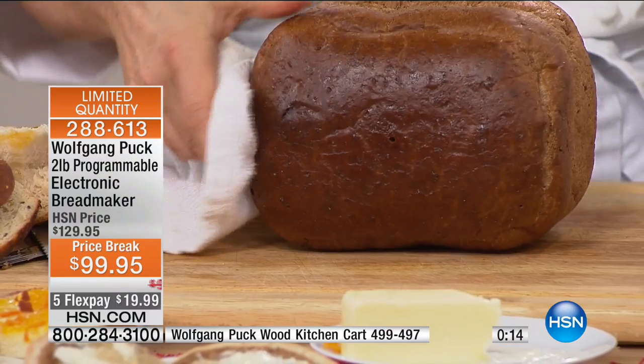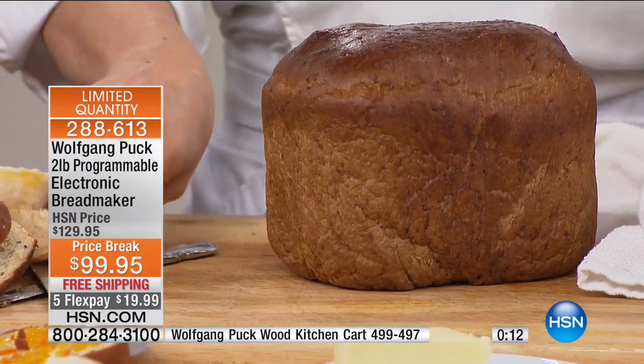This is 100% whole wheat, just plain — and if you've had bread makers before, you'll know how much better this one is.